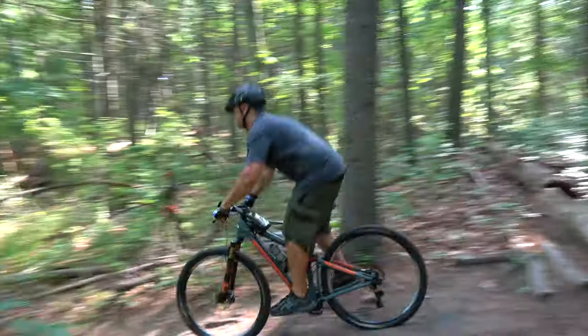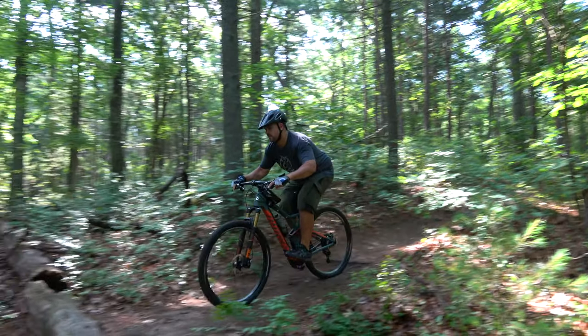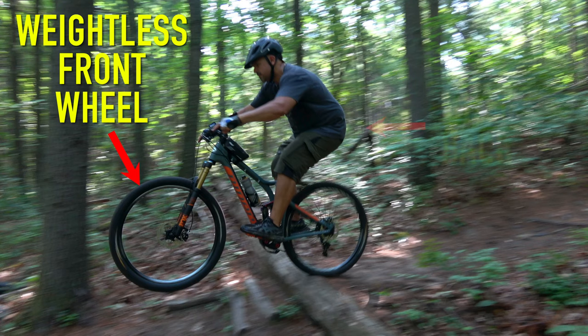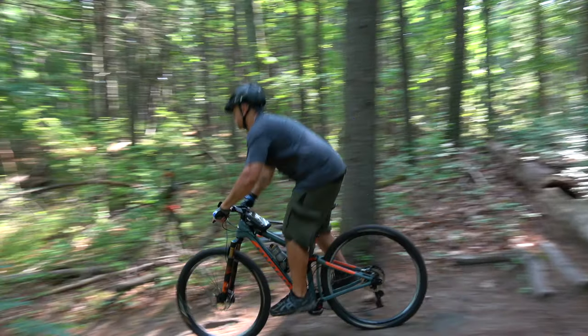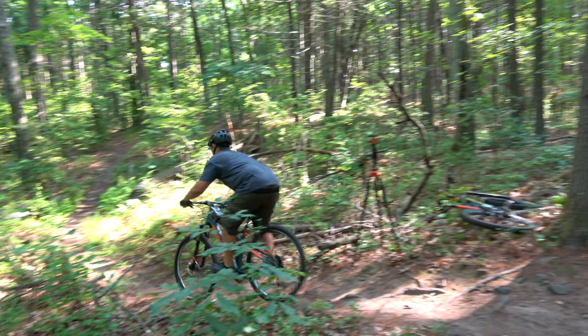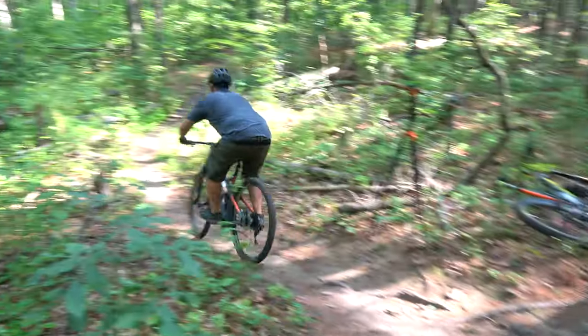Now that we've taught Brian some skills, he's going to try this the way we taught him — keep that butt back, let the bike do the work. Very nice! As you can see, when Brian went off the drop he let the bike do the work, he unweighted his front tire, let the bike roll over the drop which keeps the bike level, and he stayed in that attack position — allowing him to stay nice and smooth off the roller.